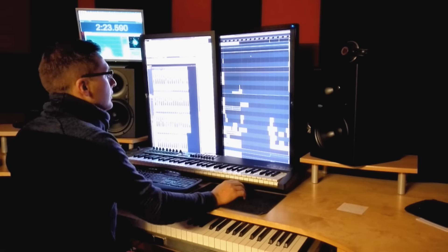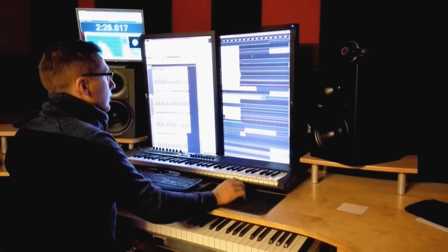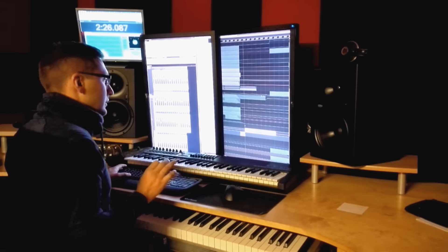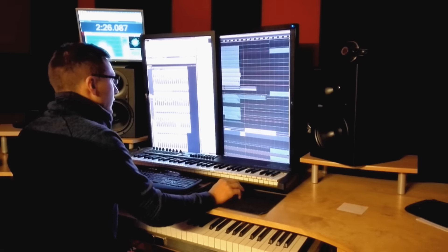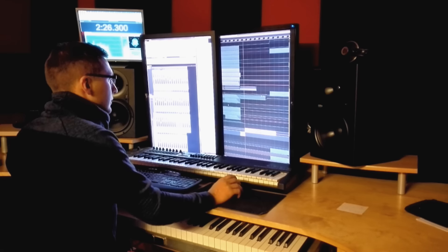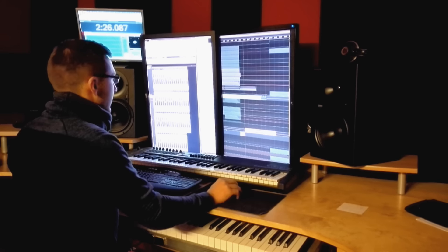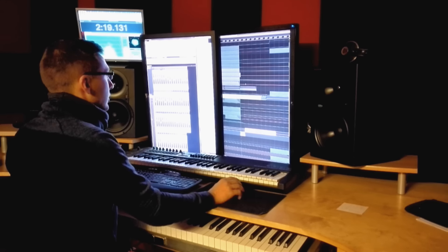Now we go into the break starting at 1 minute 51. Right in this break you can already hear the piano part, but it's filtered down a little bit. Without any effects it would sound with more higher and lower frequencies. There's also the plug sound from the intro part playing here.